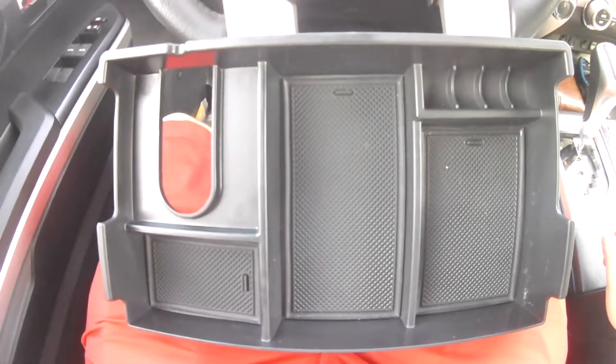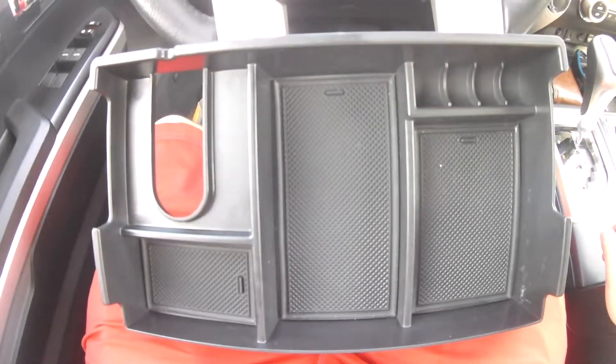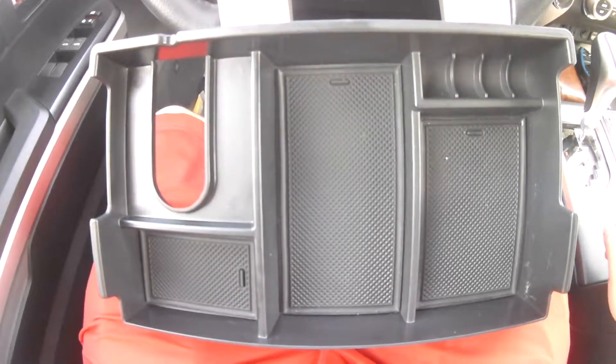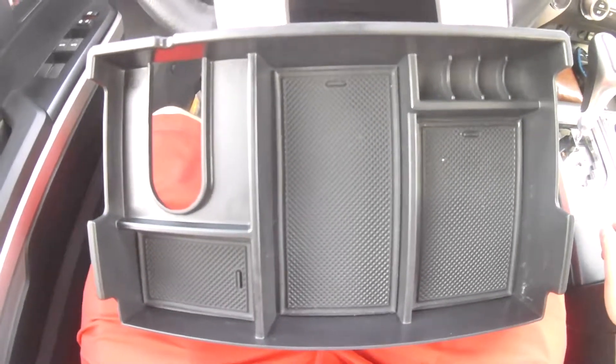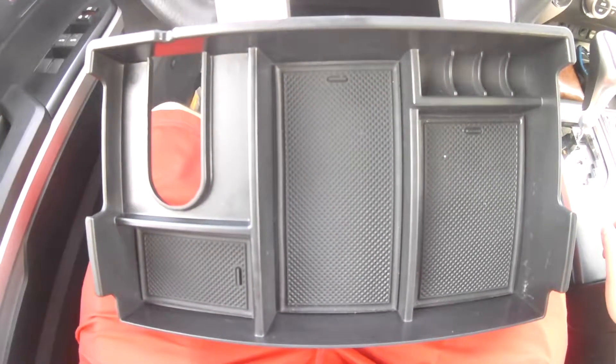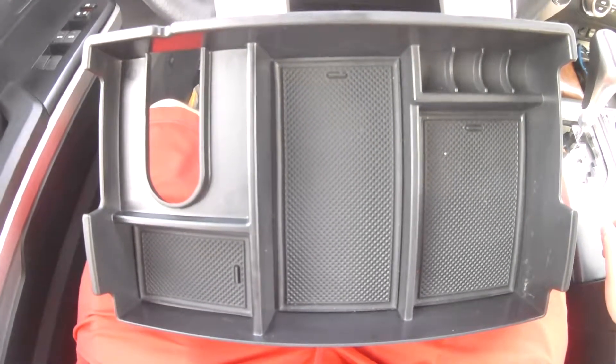Good afternoon guys, MidnoTundra here. I wanted to show you a piece — the center console organizer. I got it last Christmas and it's been great, so I want to go over it with you and show you some of the features.